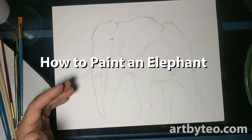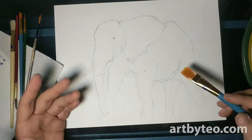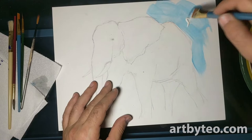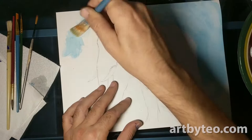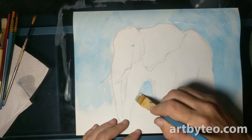Hey friends, this is Matt at ArtByTeo.com. I've had the good fortune to work with a lot of really talented people, and we get to crank out work pretty fast sometimes. I've learned some stuff that makes for quick, fun paintings with kids paint, and sometimes it looks pretty good. I figured I'd share that stuff here, and maybe some of you out there could benefit from it and give it a shot yourself.